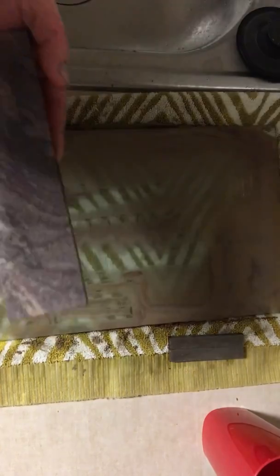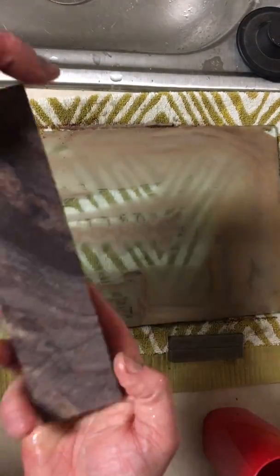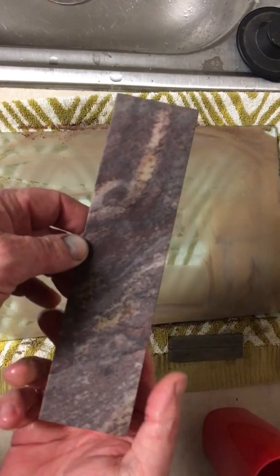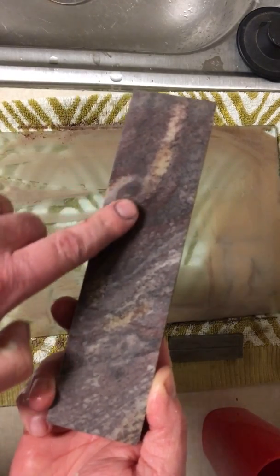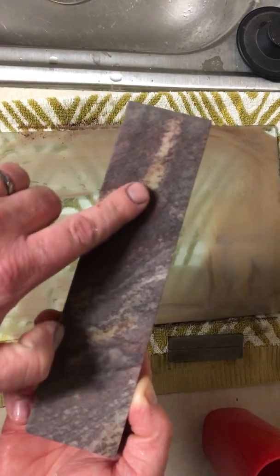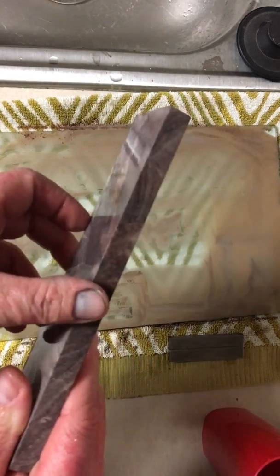Let me get on the other side of the camera here. This side has been completely flattened and repaired. This side will be next — there's a little rough spot right here that needs to be taken out. Nothing bad; we didn't take away too much of the stone. This is a half-inch stone.